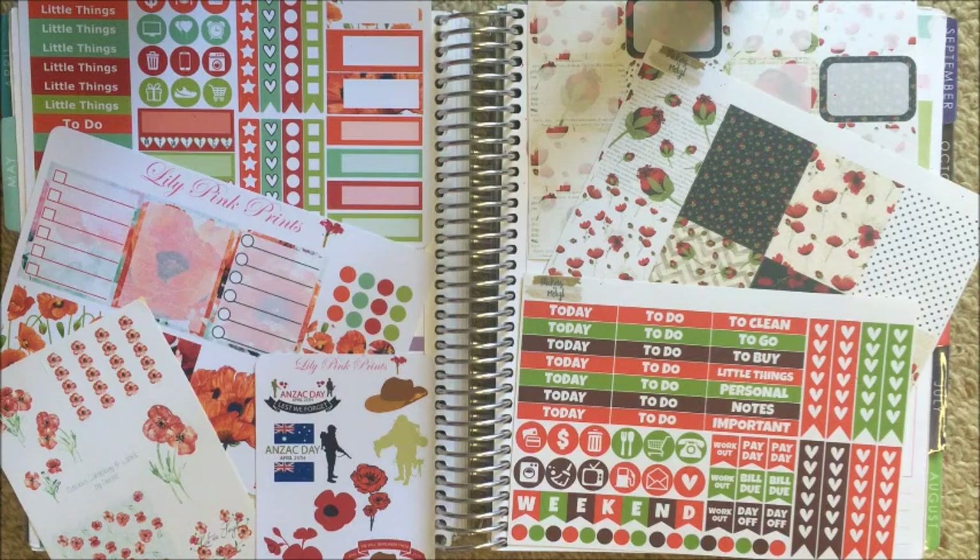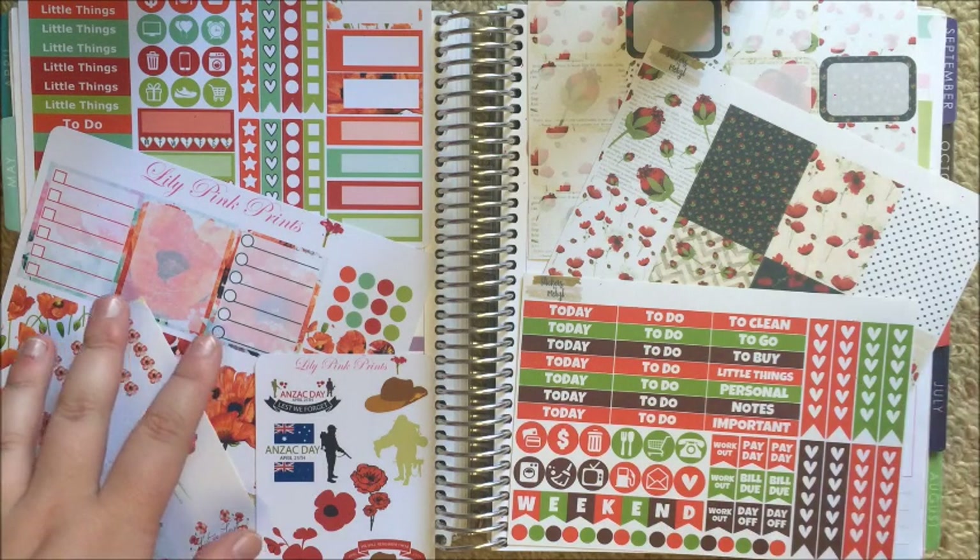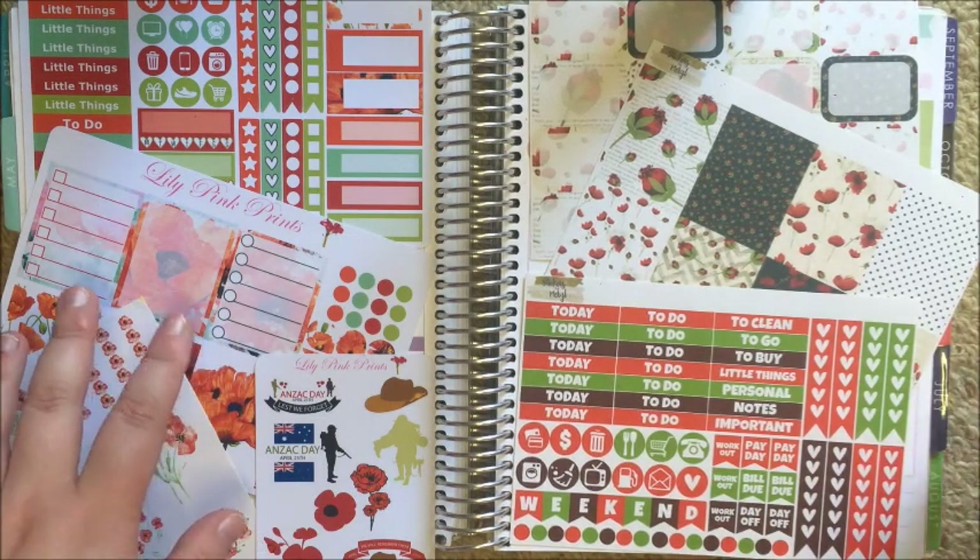What's up guys, it's Steph, welcome back to my channel. Today I'm filming a plan with me, and this is my plan with me from Monday April 25th to Sunday May 1st.